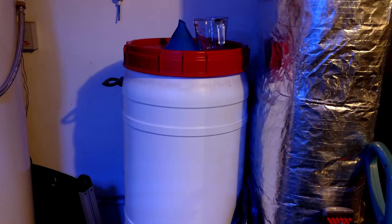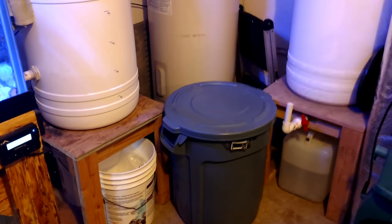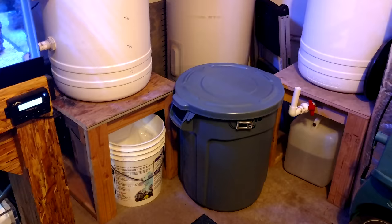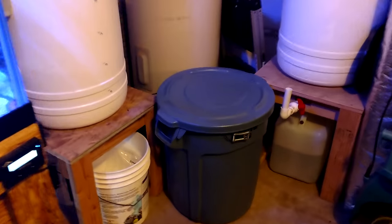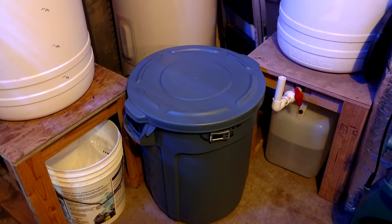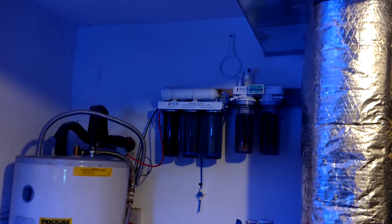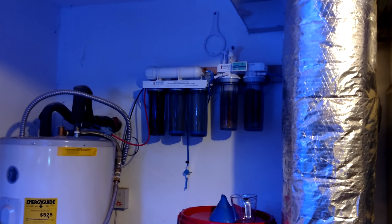That's my freshwater holding tank over there. I'm also curing some rock - it's probably cured by now since it's been sitting in there for about a month and a half with some bacterial seed product. It's doing well with the heater and pump circulating. I need to change out the filters on this RODI system - it's a single membrane, 75 gallons per day BRS sixth-stage system.